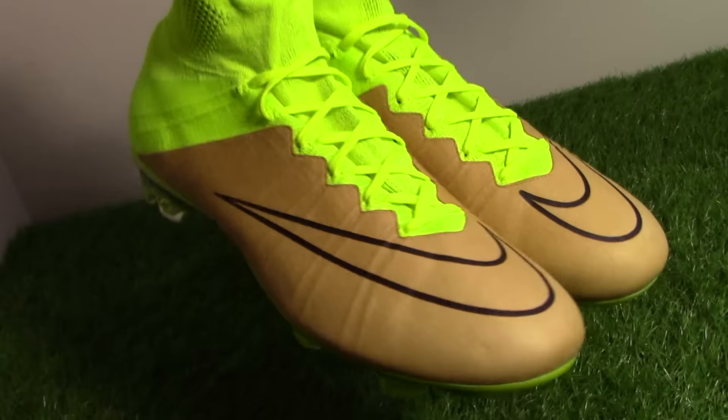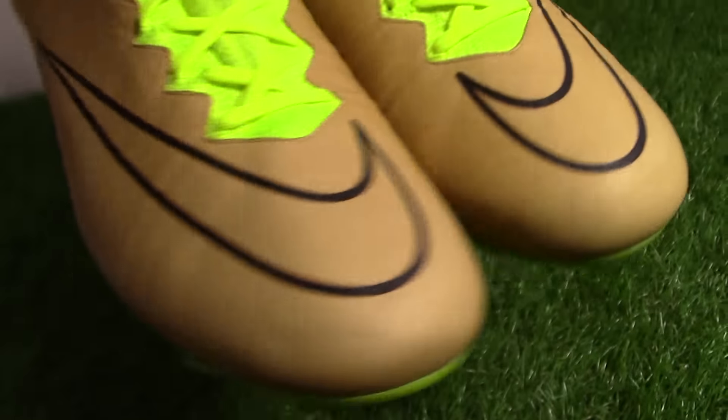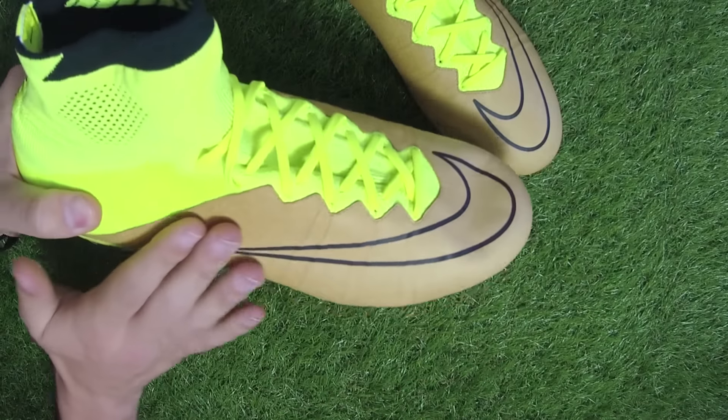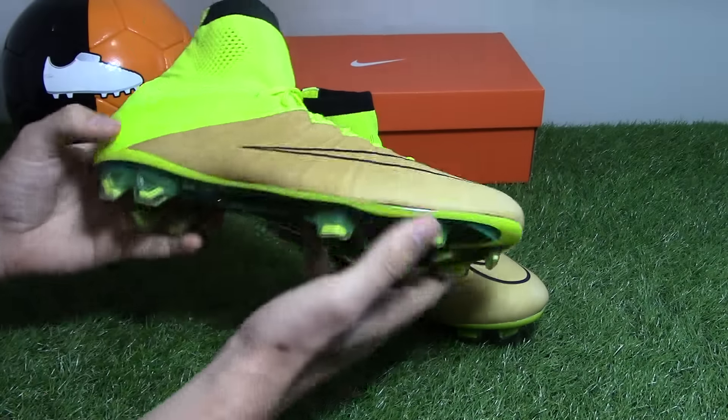Nike's Techcraft is a premium collection of football boots that feature leather fused onto Nike's iconic football silhouettes. The latest Nike Techcraft boots highlight the contrast of legendary leather and innovative materials like Nike Flyknit through a color combination of canvas and vault.